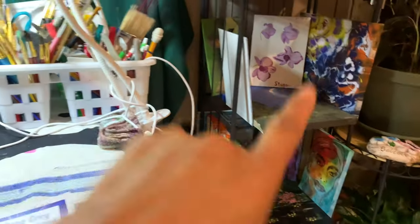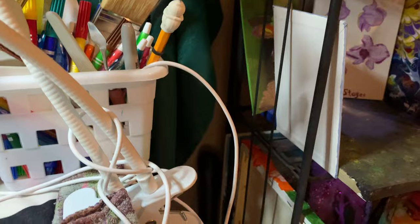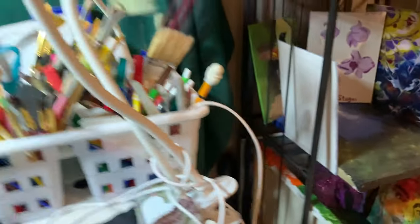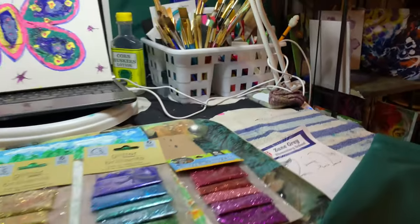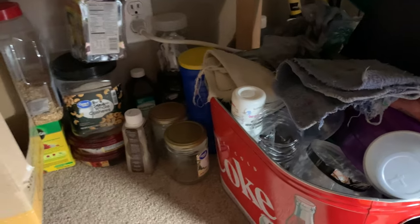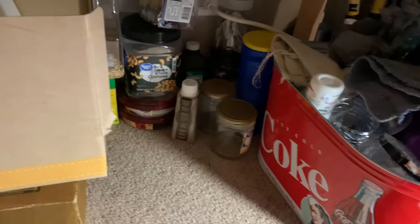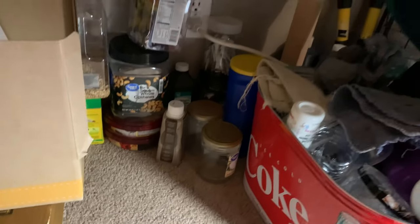I have another one of these shelving units that I have my artwork stored on as well. It's up on the walls and different places, but this is under my table — my work area. That's my gardening things back there because I garden also, which I will feature some of that on my channel as well.